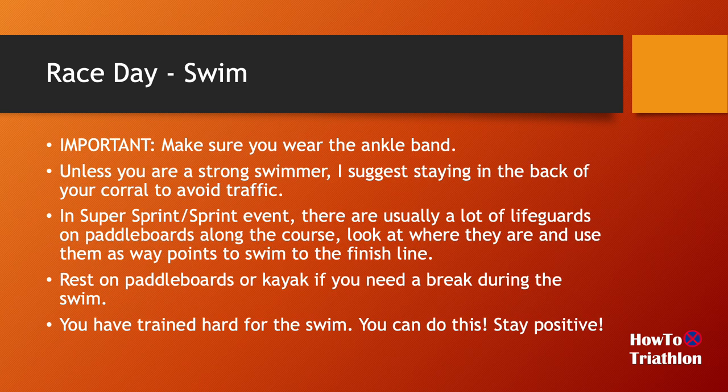On the swimming part, first make sure after putting on your swim cap and goggles that you also remember to wear your ankle band — otherwise all the work you did won't get recorded officially by the race organizer. And unless you're a strong swimmer, I suggest staying in the back of your corral to avoid traffic. Especially if this is your first time swimming in open water, you'll see a lot of people new to it — people swimming all kinds of styles, I've seen people doing breaststroke the whole way.